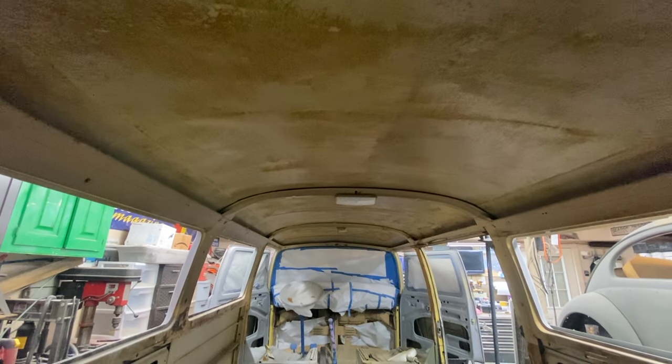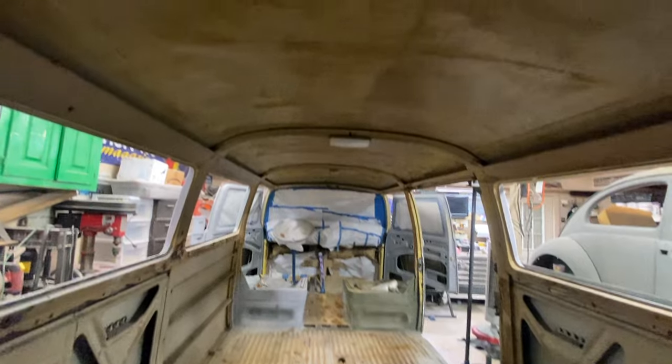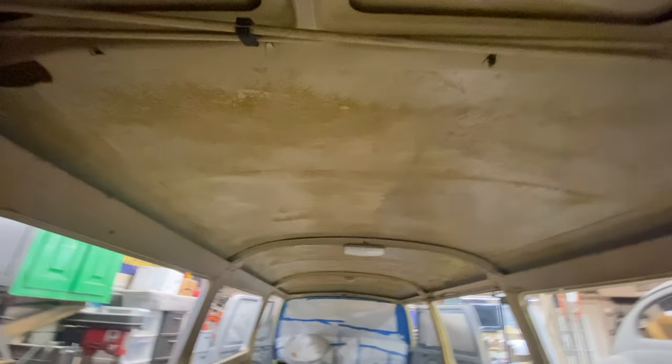Alright guys, ceiling is scraped. Now I just need to get it vacuumed up in here. Man, that'll wear you out. If anybody ever invites you over and says, 'Hey man, we're going to pull out a headliner and scrape the glue off the ceiling,' just give them a kind nod and say, 'Man, I just can't make it today.'